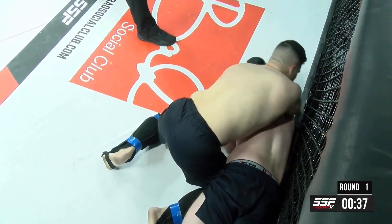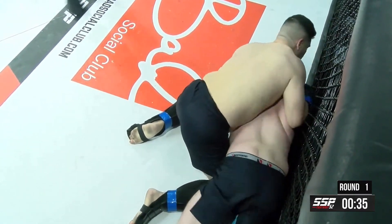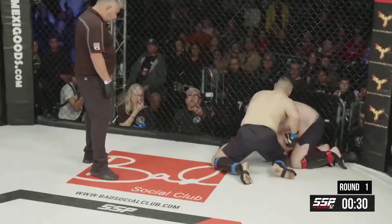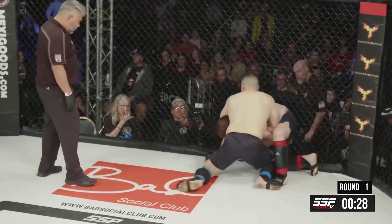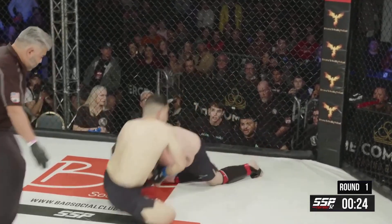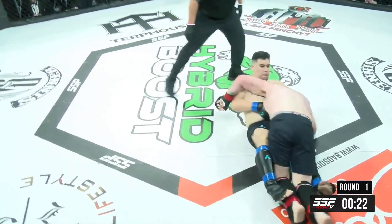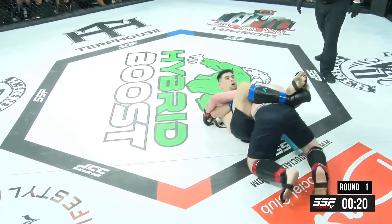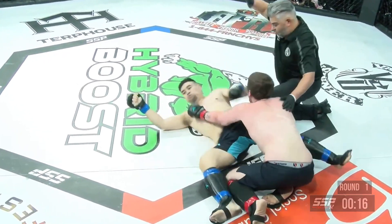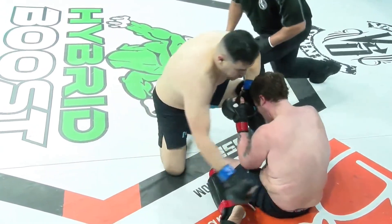Yapoko looks like he might be fishing for some kind of a choke, but it's difficult to finish from that angle. Switching off to a front headlock, possibly an arm-in guillotine. Looks like he might sit back for it — he does. He has the neck. Harris in trouble here. He's got no arm in to defend and he's forced to tap out. Yapoko with the guillotine victory.